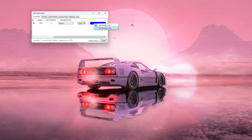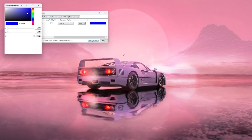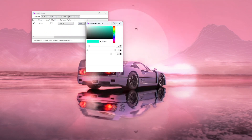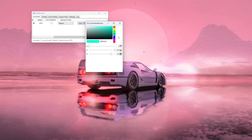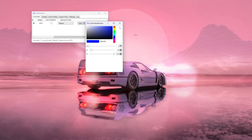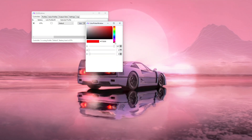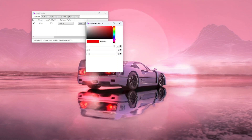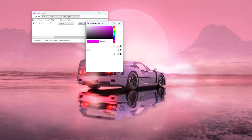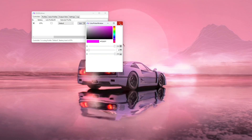You'll also see the color button — you can change it to any color you want. Just tap on it and choose 'Custom Color'. If I pick cyan, my controller light will be cyan; if I pick blue it'll be blue; if I pick red it'll be red. For this example I'll pick pink.